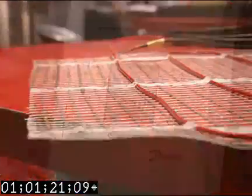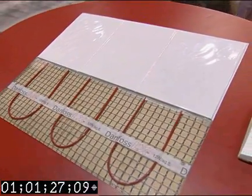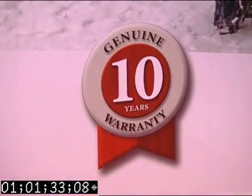Danfoss LX can be used in new construction and renovations of bathrooms, kitchens, and basements. The eighth-inch mat thickness doesn't add height and can be covered with tile, wood, or carpet. The Danfoss LX system emits zero electromagnetic fields and comes with a ten-year, non-prorated warranty on the heating mats.